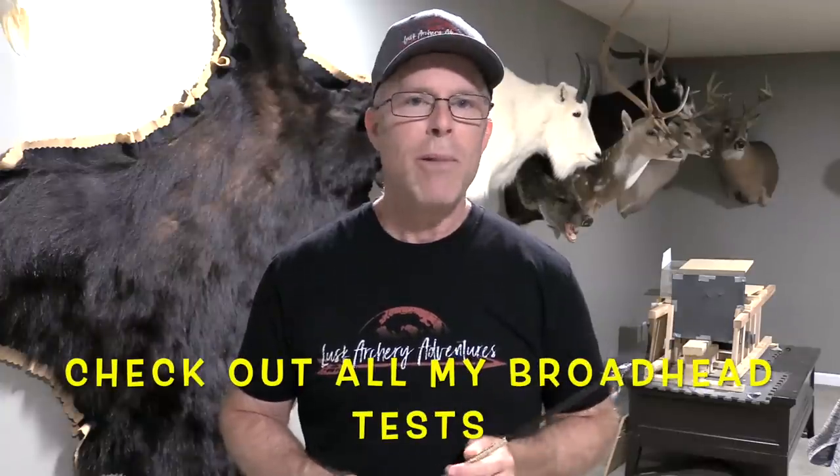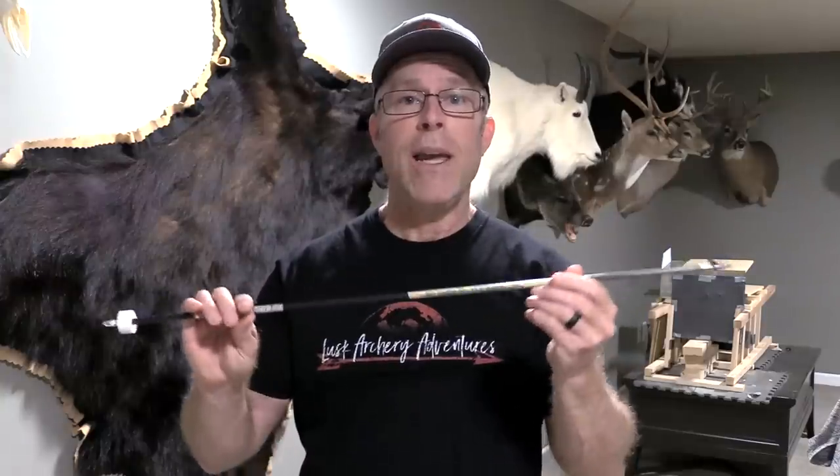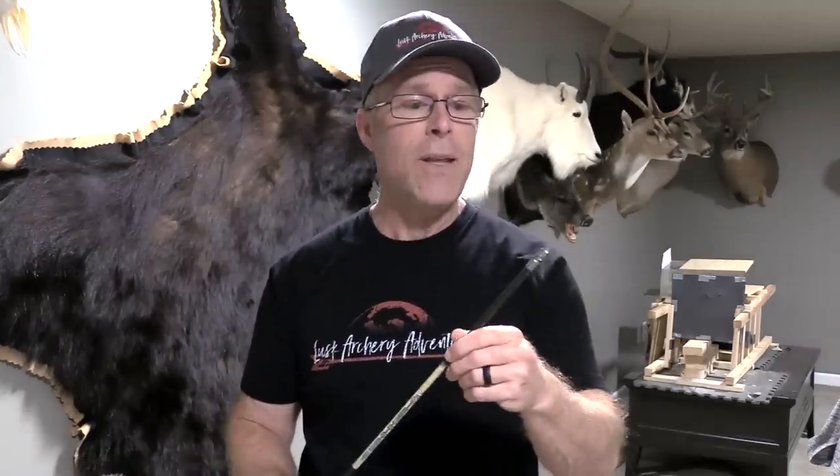I'm going to zoom in and show you some of the specs about this head, describe it a little bit, and then put it through my tests. The tests I'm doing are the same ones I'm doing for all of my heads in 2020. I'm using my Bowtech SR6 set at 72 pounds, 27-inch draw. I've got a 460-grain Bishop FOC King Arrow. I'm using fobs and nocturnal lighted nocks.